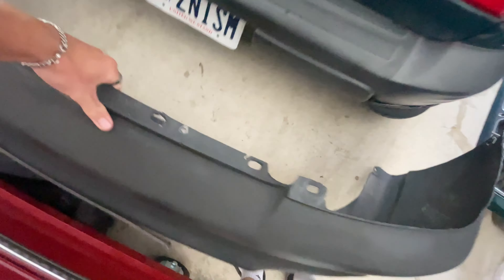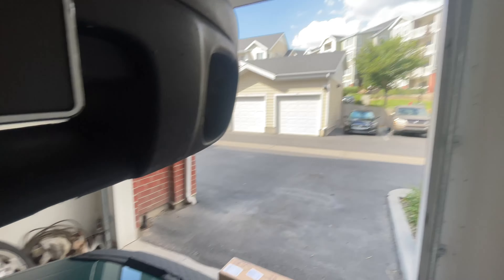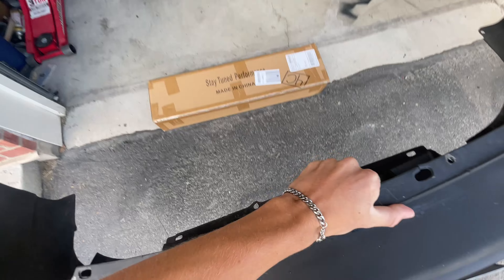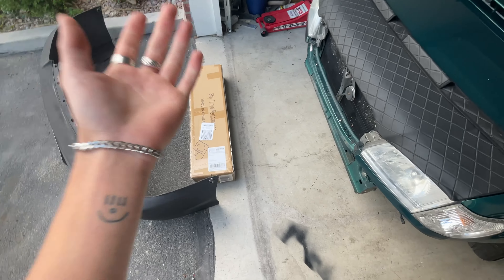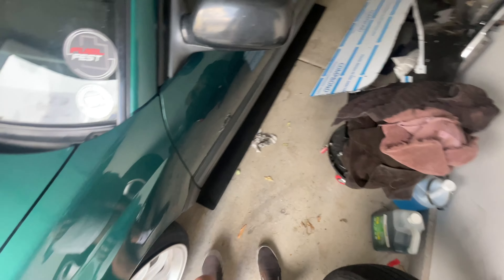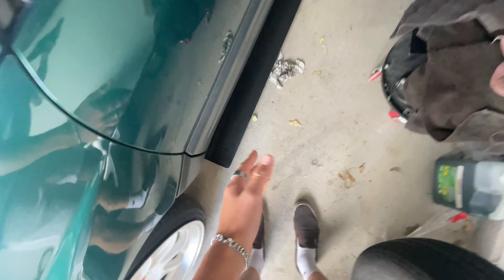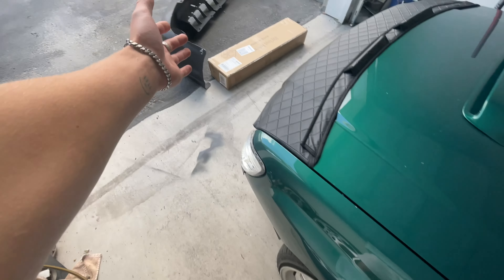First, let's grab the bumper. Also on today's agenda after mounting the lip, we obviously have to paint the lip to match the bumper. And then we're also going to be painting the side skirts to match all the plastics, because it'll look weird if we just have one gloss black piece. So we're going to make sure it all matches.